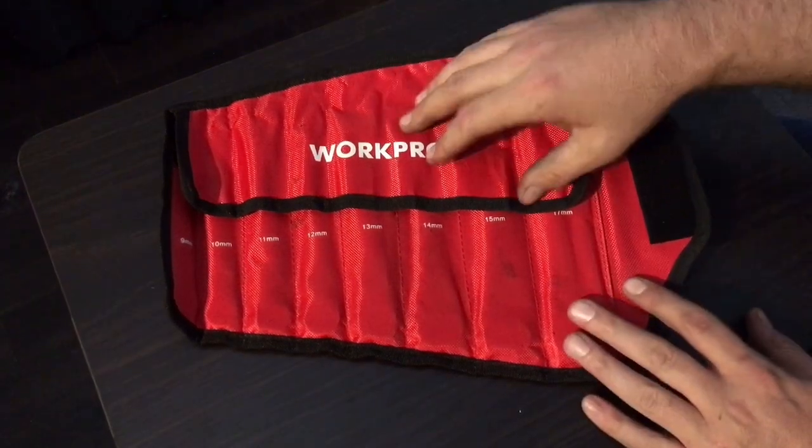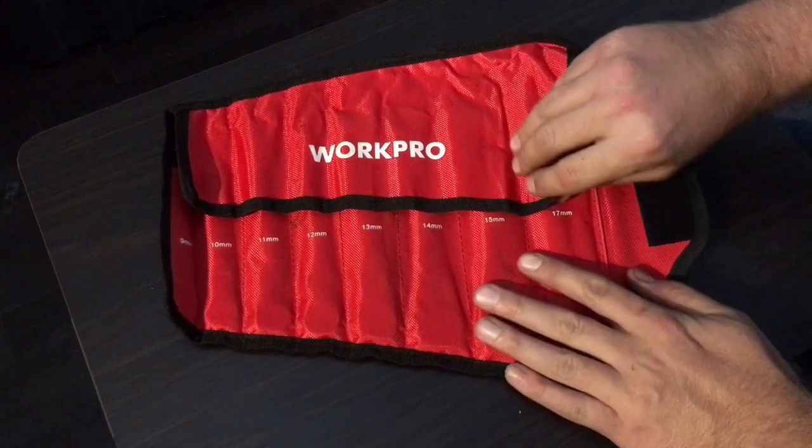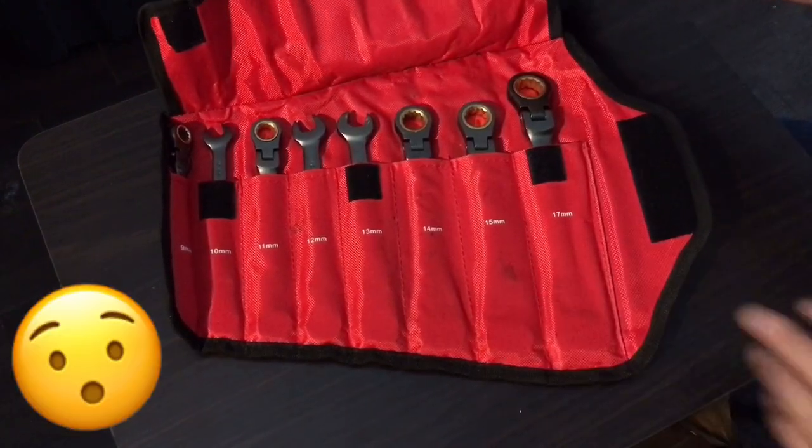What is up YouTube Tooltubers of the world, my name is Brad, welcome to the Workbench, and today we're going to look at the Workpro 8-piece Ratcheting Wrench Set. Hang on to your nipples.